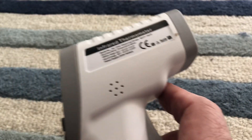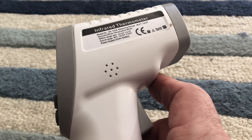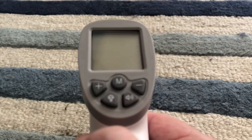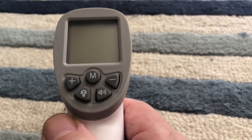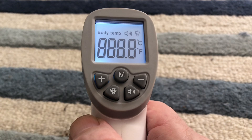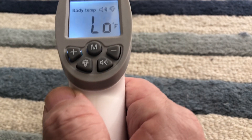Hi, this is Brad and this is the infrared thermometer. It's a no-touch thermometer and the model number is SKT008. I had a hard time figuring out how to change it from Fahrenheit to Celsius and back, and I looked at some videos on YouTube that were really not particularly helpful, so I thought I'd show you how to do it.